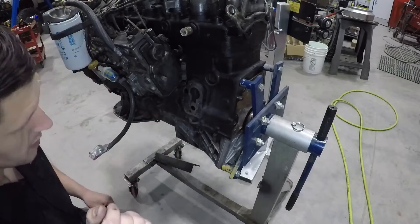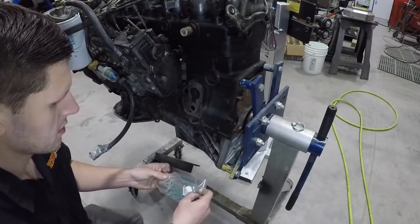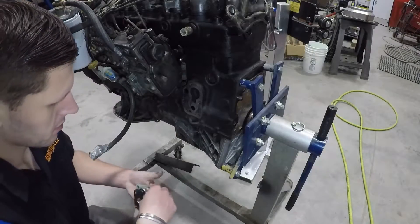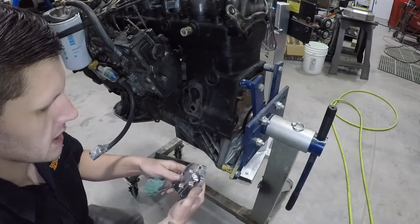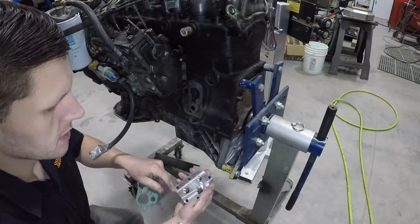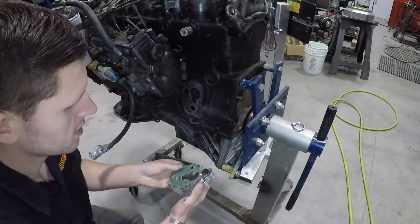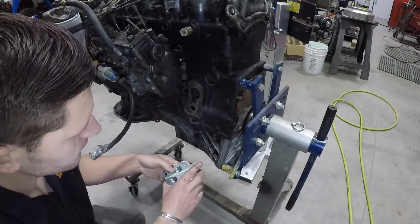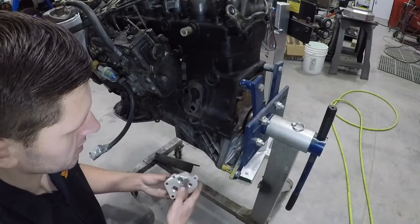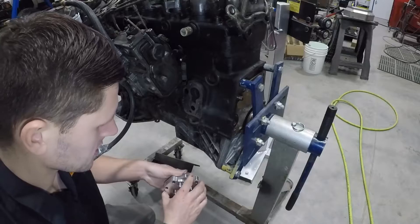With that surface all cleaned up and ready to go, we'll go to our relocator kit. We've got a new gasket and a relocator block — make sure the backside of the block is clean. Just double check, make sure everything's clean and make sure there's no burrs on the threads. This is right between your filter and the engine, so if any crud's in here, that's going straight into your engine.